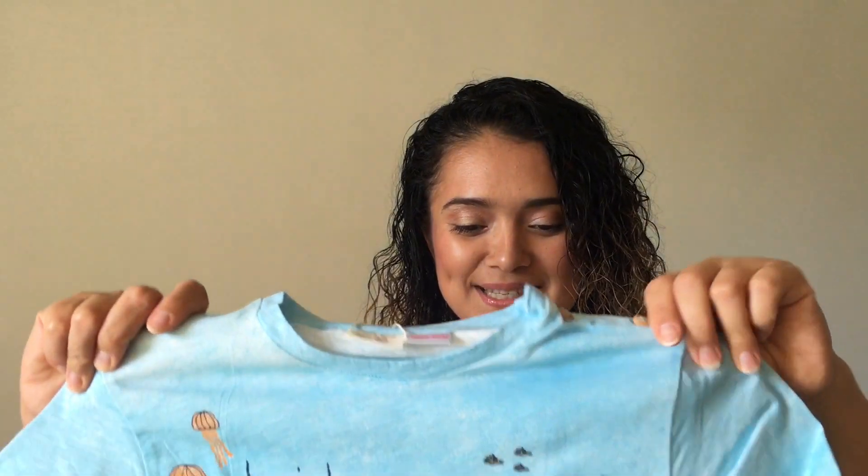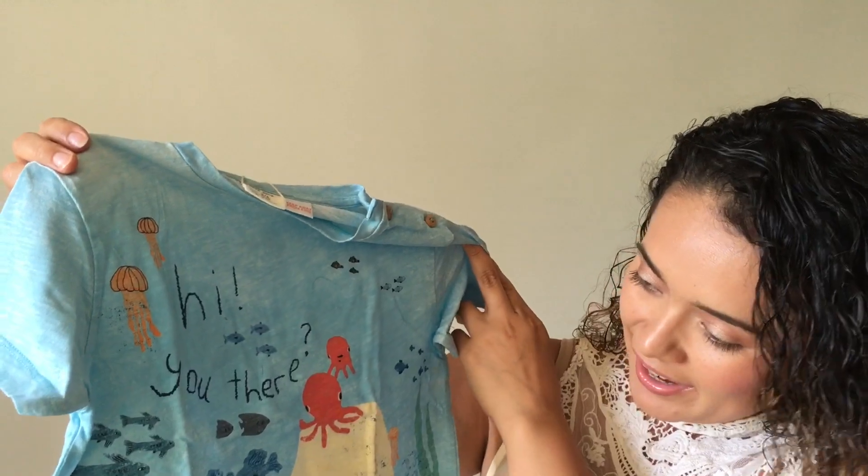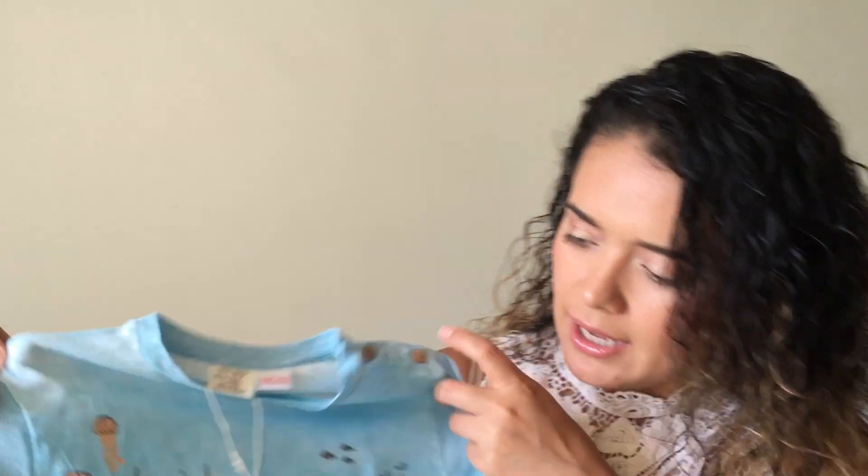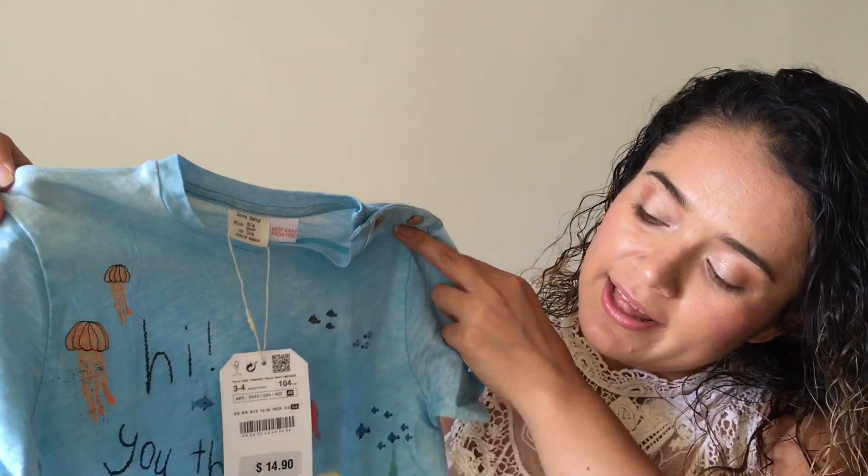Next item is this beautiful t-shirt. It says 'Hi, you there?' and it's an underwater themed t-shirt. I love the colors and it has buttons on the side so it's easy to put on. We live right close to the base and now that I'm filming I can hear the airplanes flying overhead. Anyway, this one is a size 3-4 — Zara sizes are running a little bit big this season, which I'm not complaining about since hopefully he'll still fit them next year. It was $14.90.